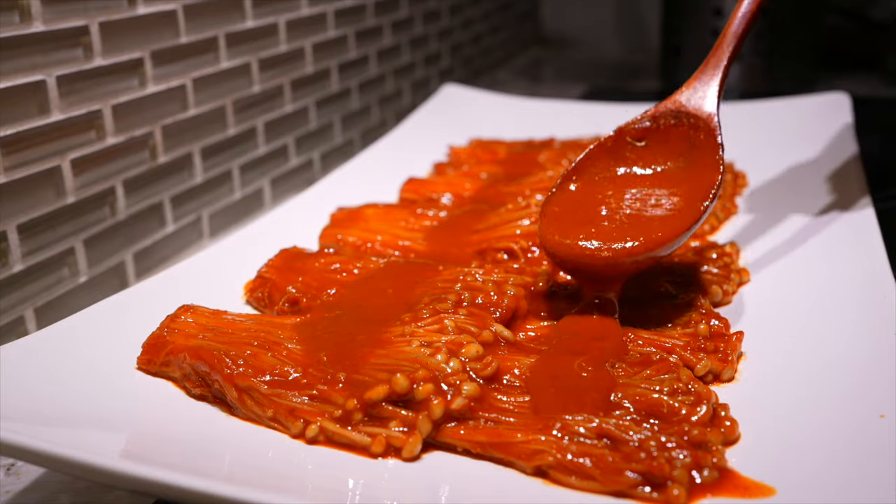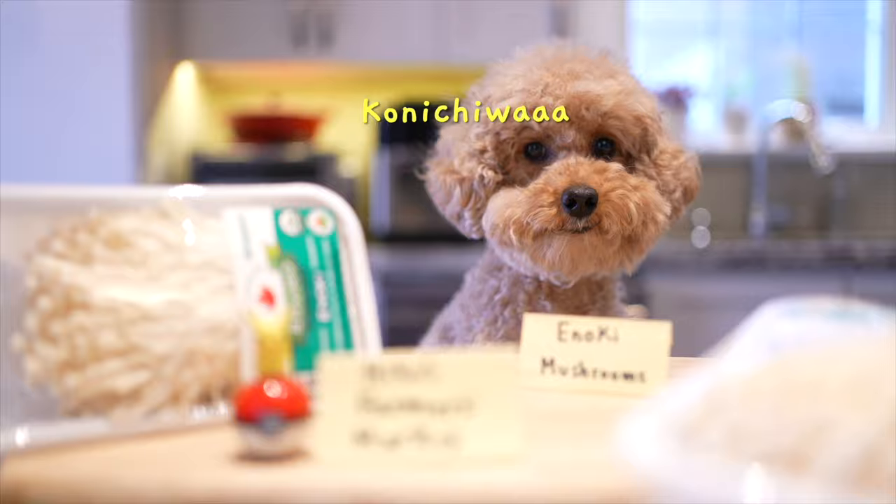They're super spicy, just like me — a little sweet, just like you — and they have a lovely tingly noise when you chew down on them. So stick around till the end and we can chew on them together. Now let's get spicy enoki mushrooming!